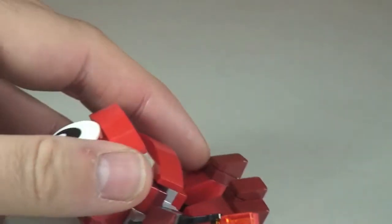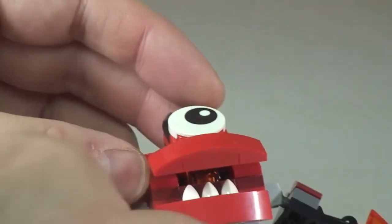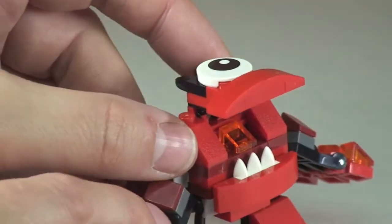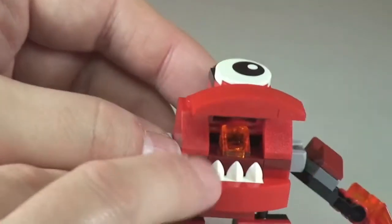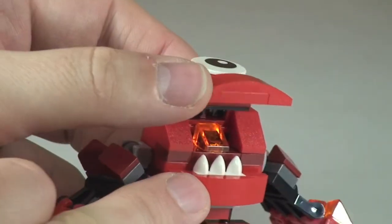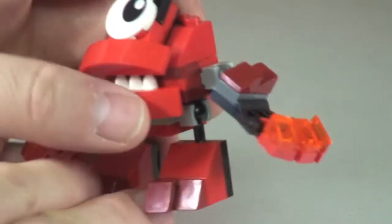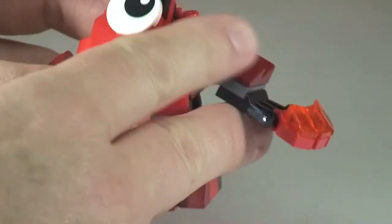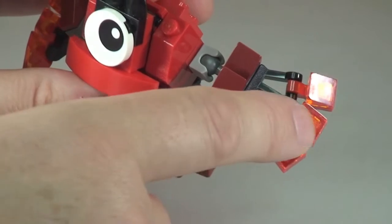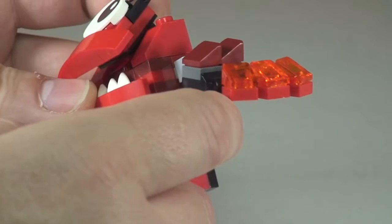Moving round and looking at the top and rear — you can actually move his mouth so that it can be opened up wider. There's a translucent orange cheese slope in there, which is probably representing his tongue. So you can obviously open and close his mouth, and his arms do go up and down. He's got his fiery hands with again these translucent orange cheese slopes.